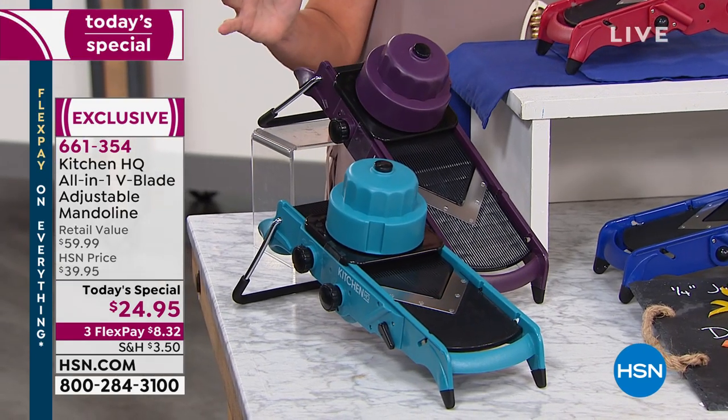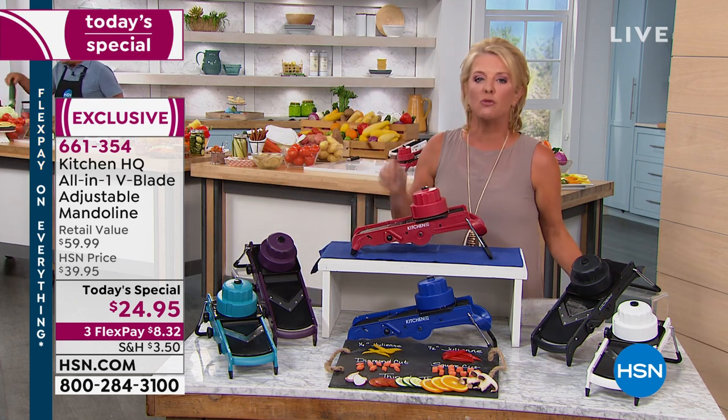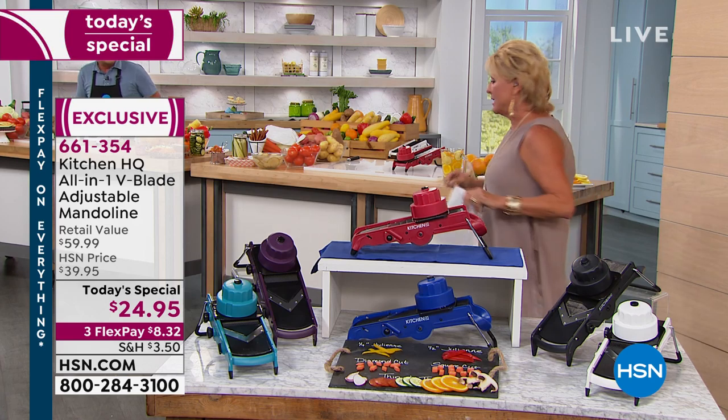Everything's on board, so you never lose the blades or any of the inserts — which I love because we've all lost them in the past. Really it's all about saving you time and getting better results in the kitchen.